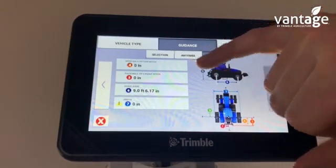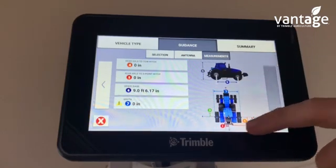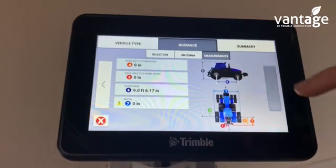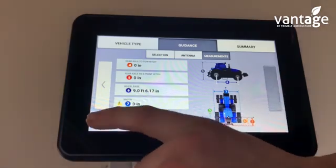You have the same measurements here — four, five, six and seven. Six is the wheelbase and seven is the overall width of the vehicle. Once you input all your measurements here, that will then save the vehicle profile.